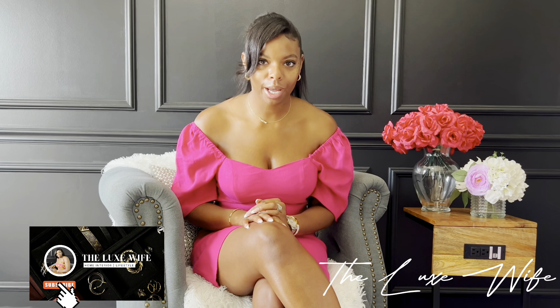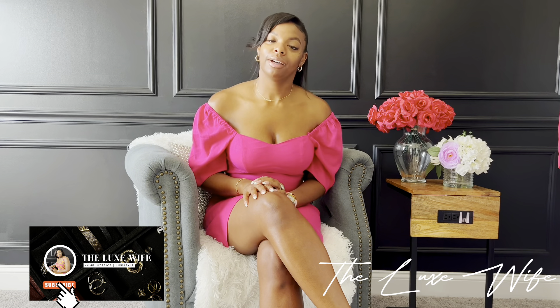Hi guys, welcome back to my channel. I am Samantha and I am the Luxe Wife. I'm so excited today because as you see by the title we are doing an unboxing. If you are subscribed to me, great — and if you're not, go ahead and subscribe.